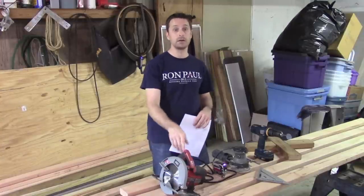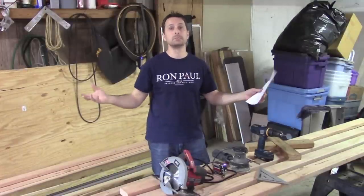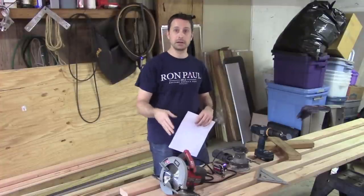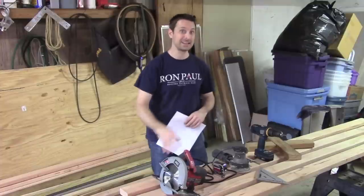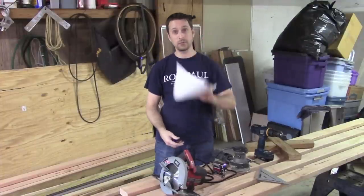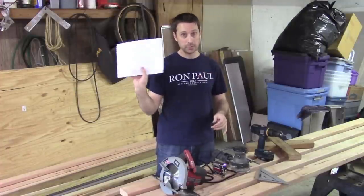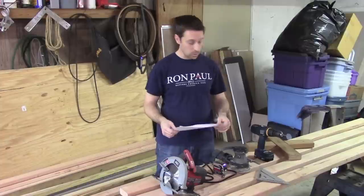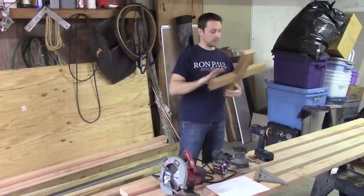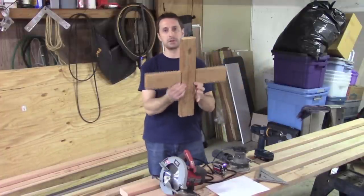I'm going to show you how to do it with just this circular saw, but I do have a chop saw that you've probably seen me use before — I'm going to use it because it's faster, but I'm showing the circular saw method so you know you can do it that way. I have a cut list for all of the pieces and I will put that in the description below.